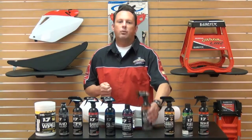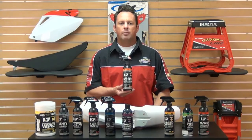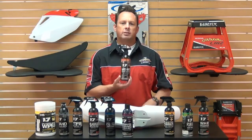Formula Four is a hard parts dressing. This is a one-step spray as well. Spray this on your pipes, engines, chassis, swing arms, and all other hard parts to get that nice look.